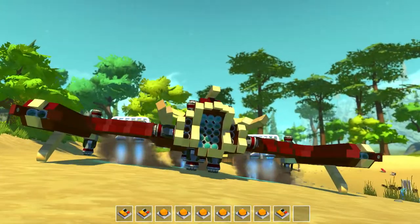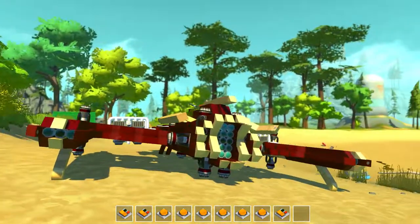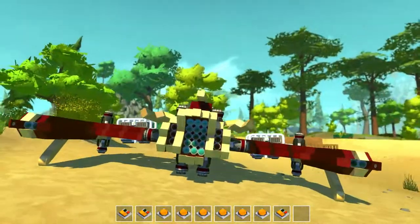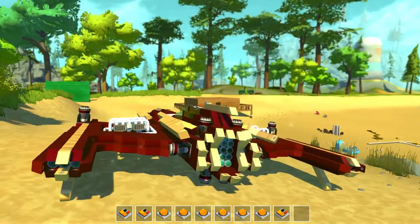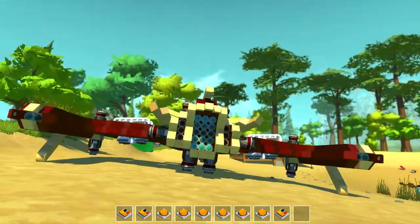The second one starts the engine and it kind of does that with the wings. The first one is the landings — the landing gear, I guess. I guess so. All the other buttons are just different controls; I'll show you when we're in the air.